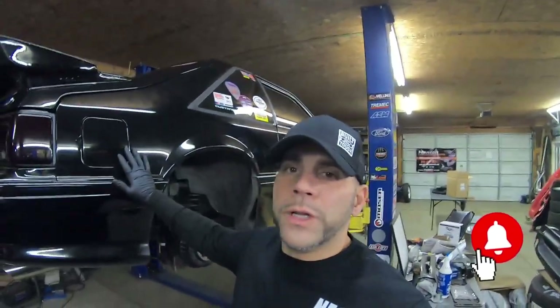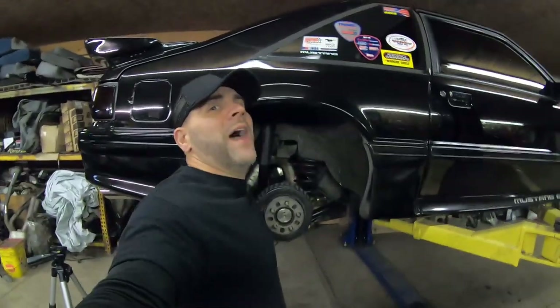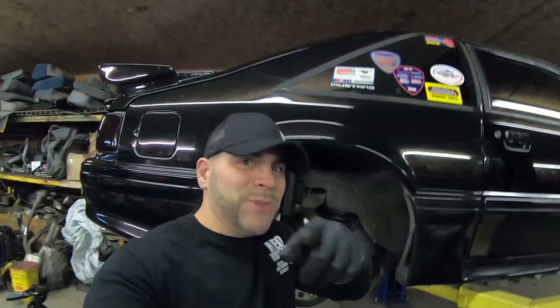Make sure you hit that bell for notifications so you get notified when we upload cool videos like this. There's a channel membership below — give something back to the channel, there are perks for being a member. I appreciate your watch time, so I'll see you soon in the next video. Stay tuned for Fox Days of Christmas — that's coming very shortly and we'll be giving away a lot of really cool gifts. See you soon, thank you.